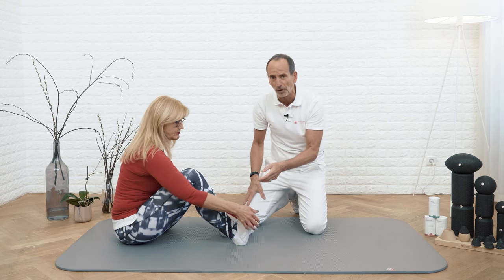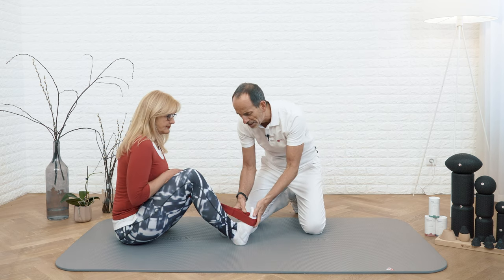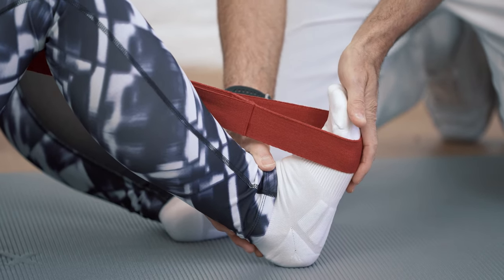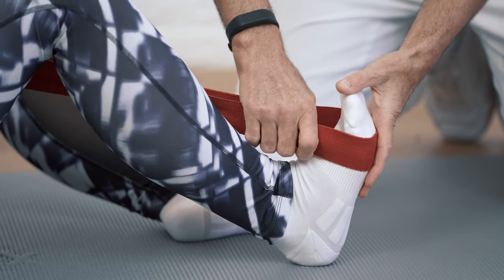In case you don't have our stretching strap yet, you can find information on it up there. Then slowly pull back, slowly extend your leg, but keep your foot in this upright position while you're extending your leg.